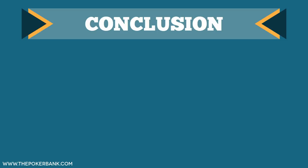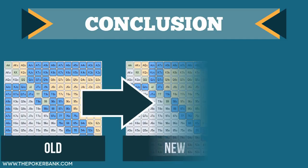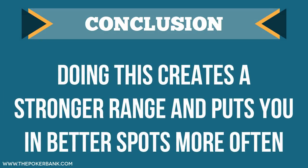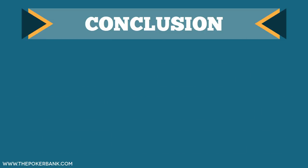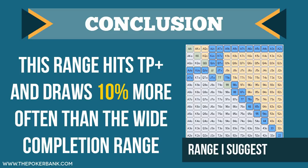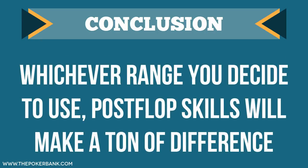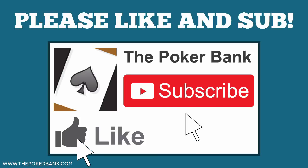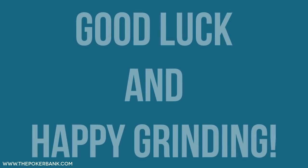Overall, many players would fare much better by deleting some of the hands they complete with from the small blind. By doing this, they strengthen their range, create better spots, and exit possible reverse implied odds situations early. It should also be noted that the 14% range I suggested hits top pair or better and draws 10% more often than the 33% range, which is nothing to sneeze at. But regardless of the range you decide to complete with, just make sure you are working on your post-flop skills and using logic to decide if that completion is really worthwhile. As always, if you have any questions, please don't hesitate to let me know. Good luck out there, and happy grinding!